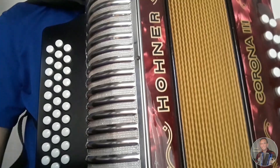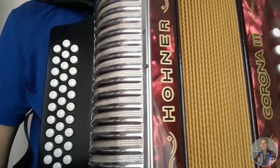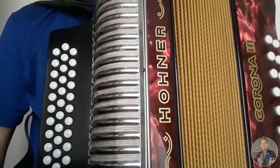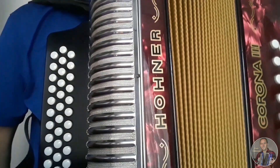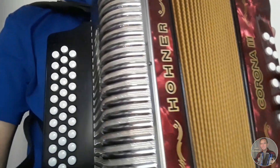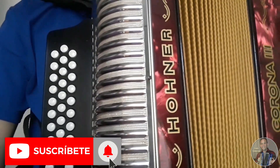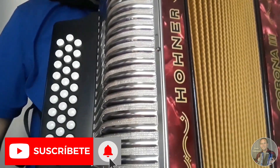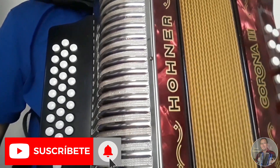Hola a todos, bienvenidos. Hoy vamos a hacer el tutorial de la introducción de Ceniza Fría, canción grabada por los Chiches del Vallenato. Pero antes los invito a que se suscriban y activen la campanita para que no se pierdan de las notificaciones cada vez que suba un nuevo video. Empecemos.